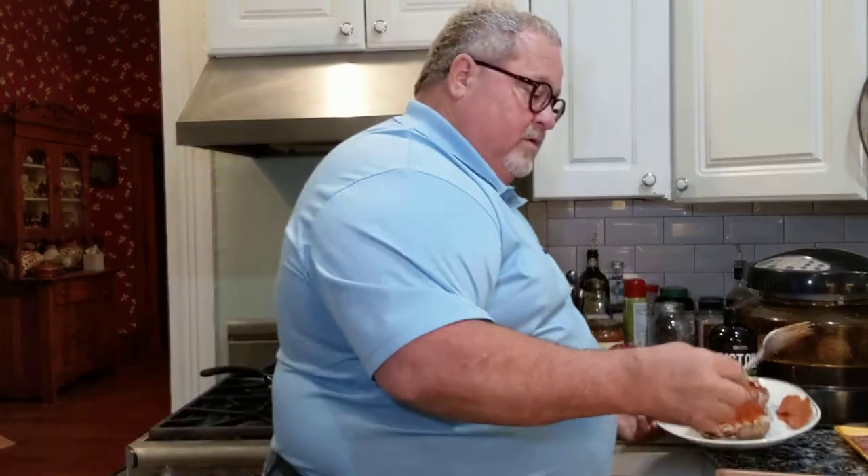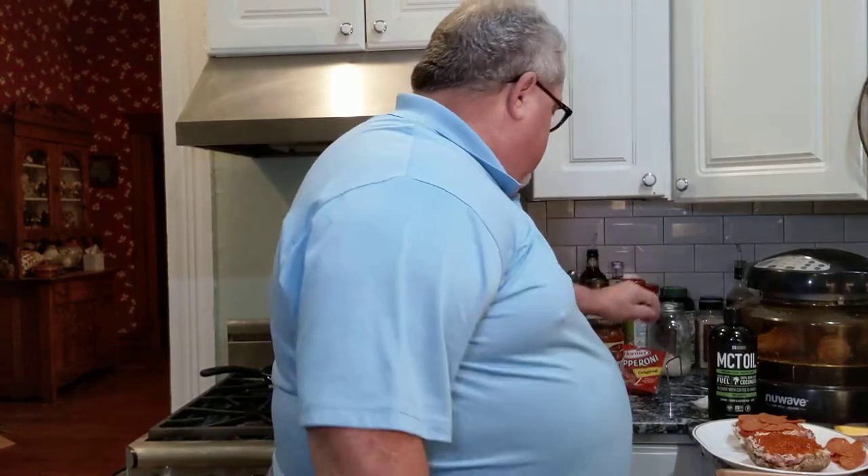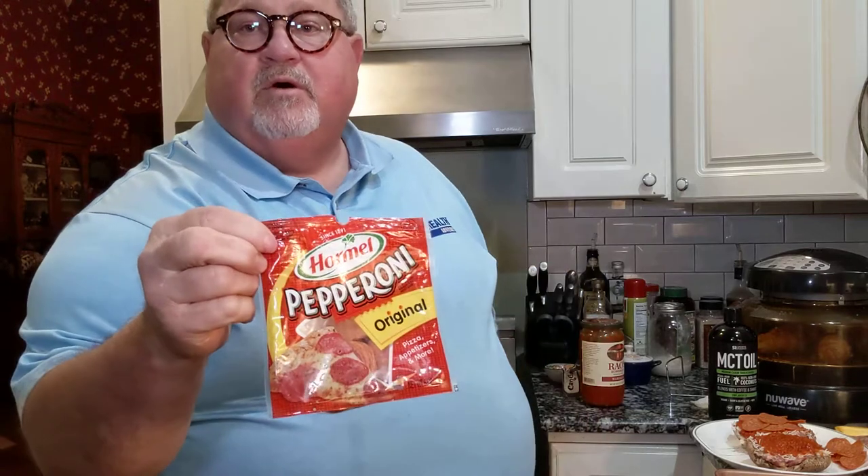Now I'm going to take some pepperoni slices. This is just your basic cornmeal pepperoni. It said 15 slices is a serving — I'm only going to use 14, I'm not going to cut one of them in half. You can if you'd like, but since I'm making two, that's the way I'm going to do it.